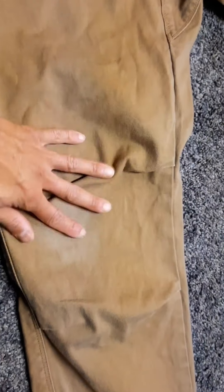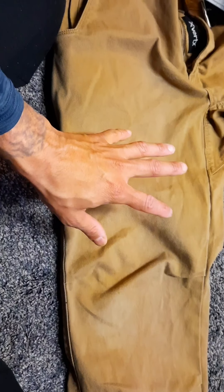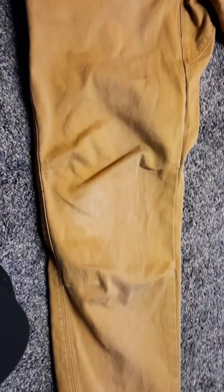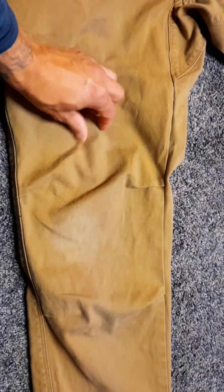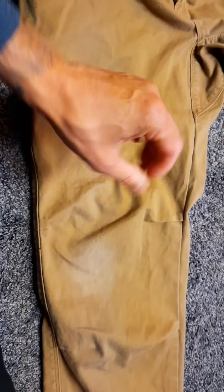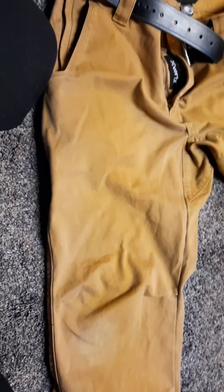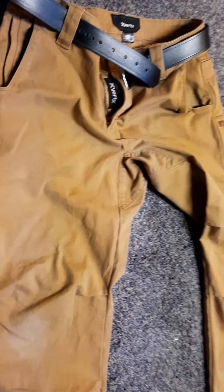Going all the way down, you've got a gusseted crotch — great for sitting, squatting, and movement. All the way down you've got gusseted knees as well. I wear these every day, so I'm starting to get a little faded on the knees, but they hold color really well. The color is a tan khaki — coyote, if you will. These have really good stretch both ways, and they actually feel like wearing sweatpants with a jean-style pant, which is awesome.